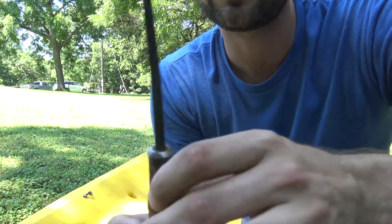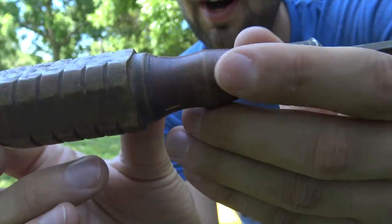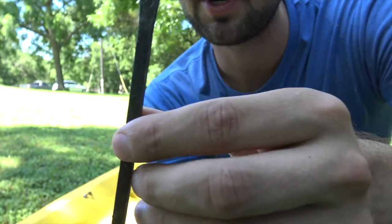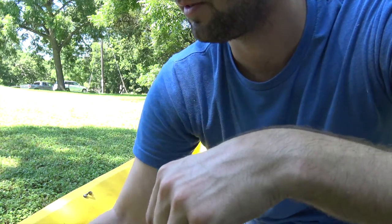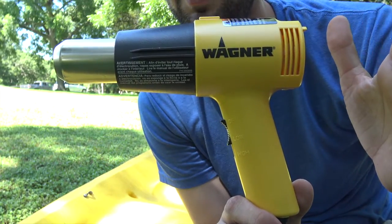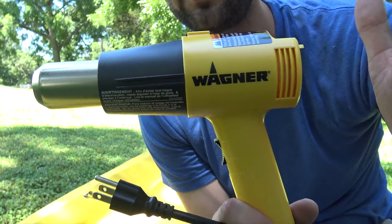The next thing you're going to need is a screwdriver — just an old school flathead screwdriver. I'll show you what you're going to use that for. This is a heat gun. I bought this for $18 over at Home Depot. They're really cheap and everybody needs a heat gun. It's like a hair dryer gone crazy.